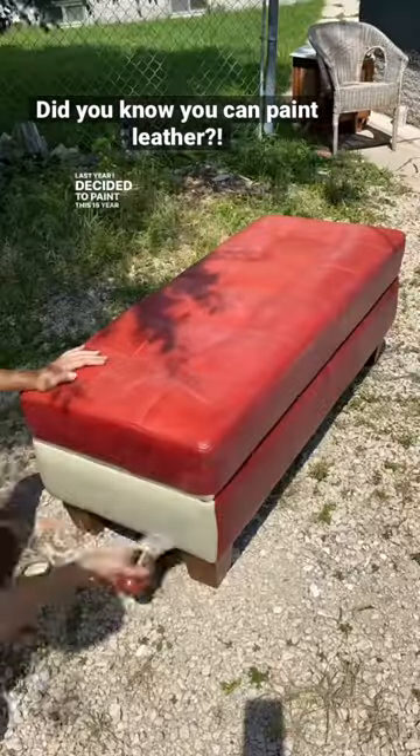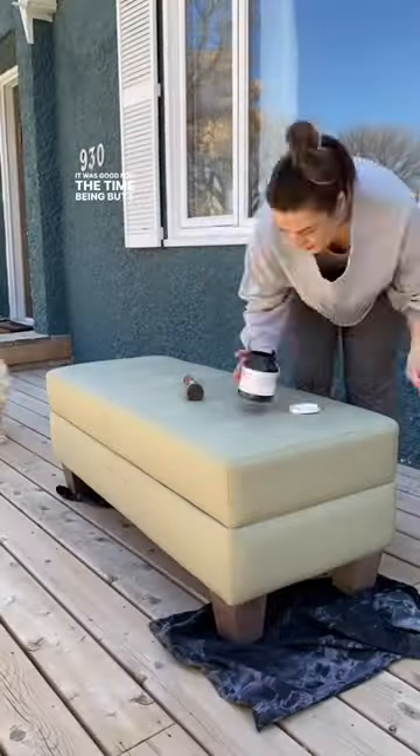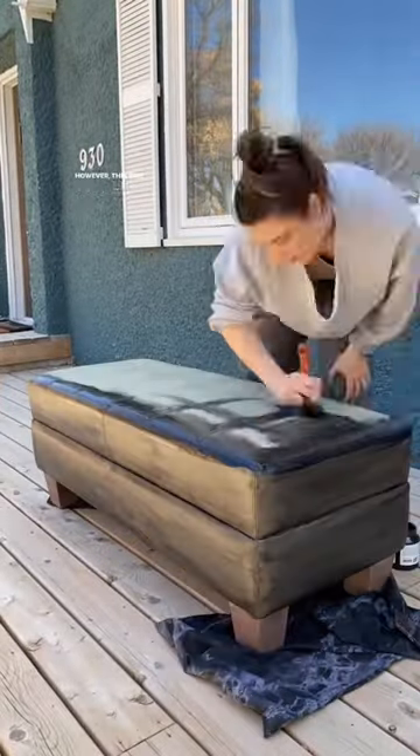Last year, I decided to paint this 15-year-old red leather bench into this earthy green color. It was good for the time being, but I wanted to switch it up again — this time to sell.